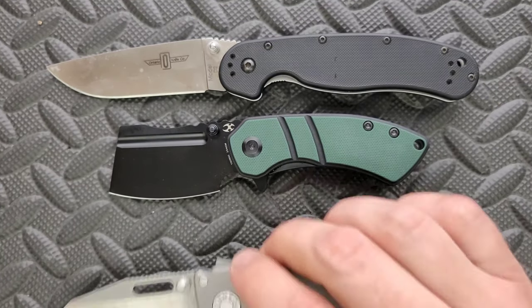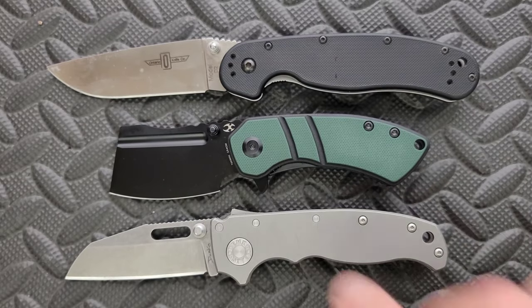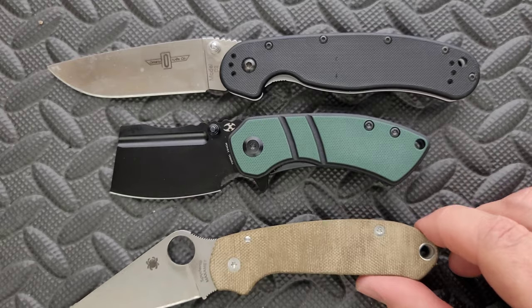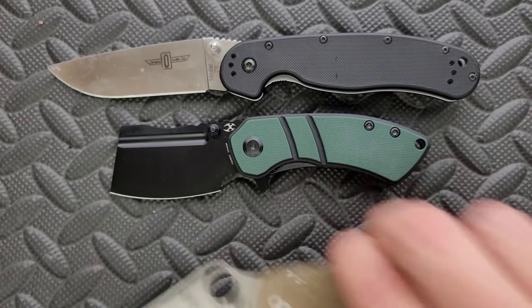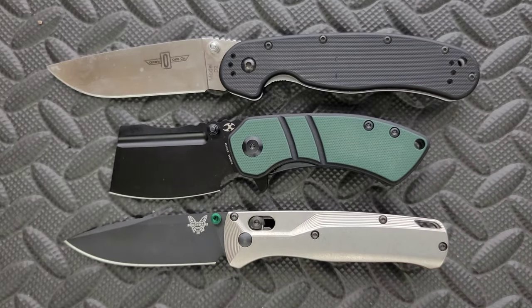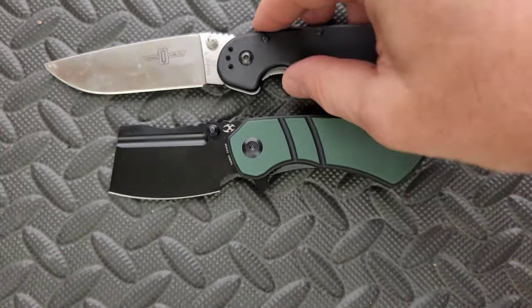It's still shorter than the RAT 2. How about up against the Demco AD 20.5? There you go. How about up against the Spyderco Para 3? It's still shorter than the Para 3. And last but not least, let's go ahead and do the Benchmade Bugout. So it is shorter, but fatter than all of them.